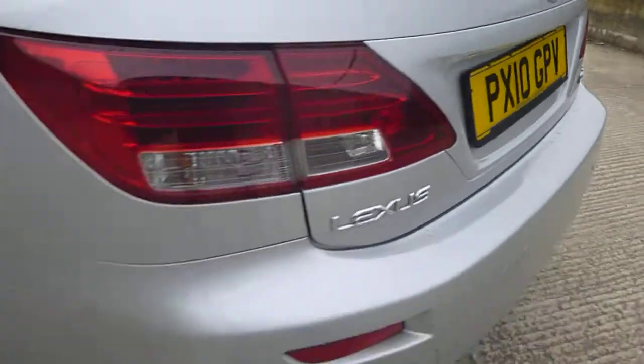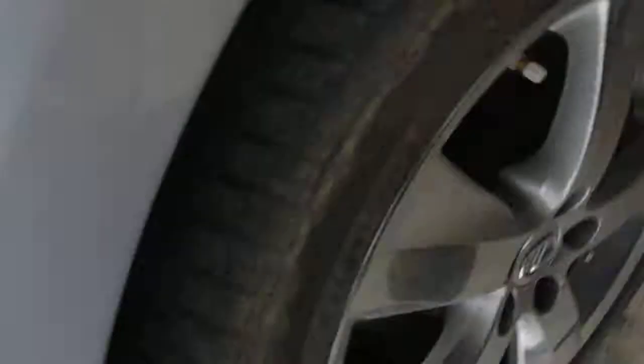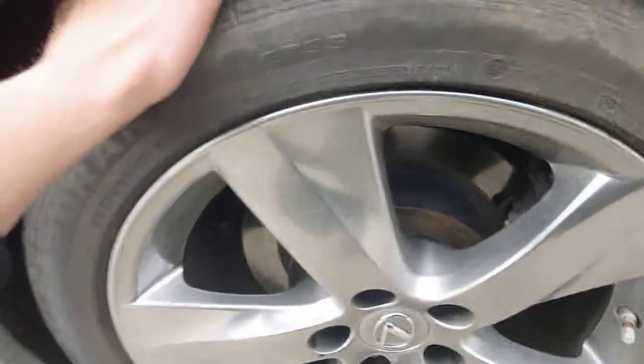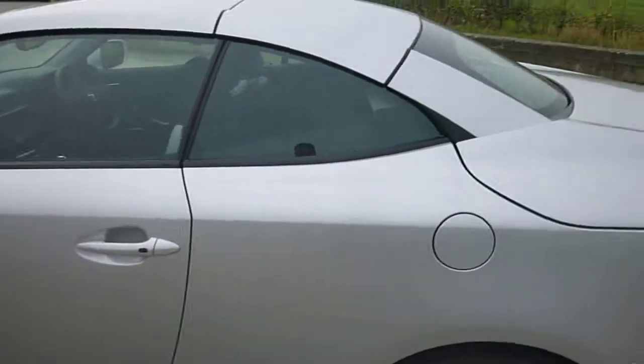It's got rear parking sensors and all the panels are fine. The rear tyre I would say is on 3mm of tread and I can't see any damage to the alloy. Looking down the car, I can't see any dents or any scratches.